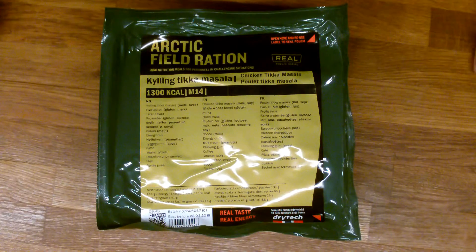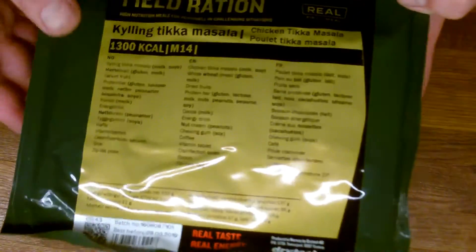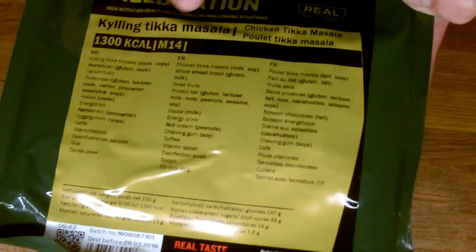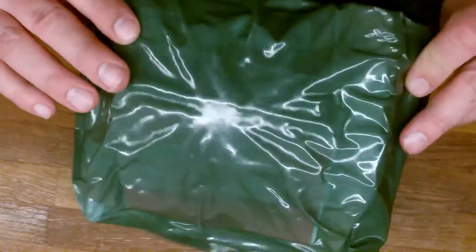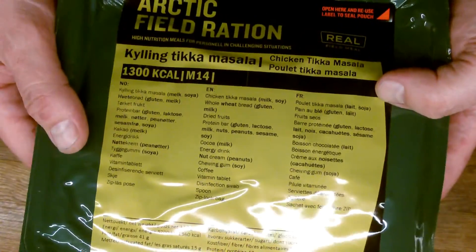Hello and welcome to Toys Testing, testing MREs. Today we're going to test this Norwegian 8-hour ration — 1300 calories. It's an arctic field ration with chicken tikka masala, and as you can see here, it weighs not much, actually only 300 grams or something like that.